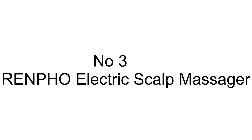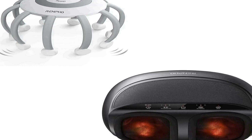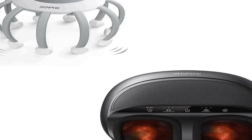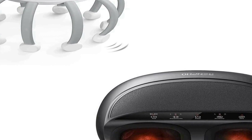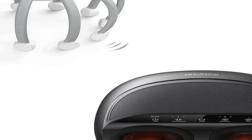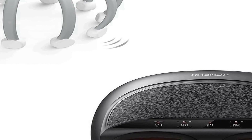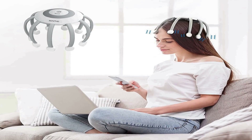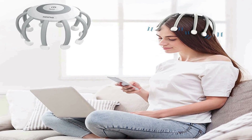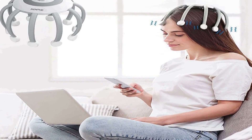Number three on the list is the Renpho Electric Scalp Massager, a versatile self-care device designed to provide soothing relief for both your scalp and feet. This compact and portable massager features a total of 10 vibration contacts, allowing it to target various areas with precision. With four different modes to choose from, it offers a customizable experience for stress relief and relaxation.